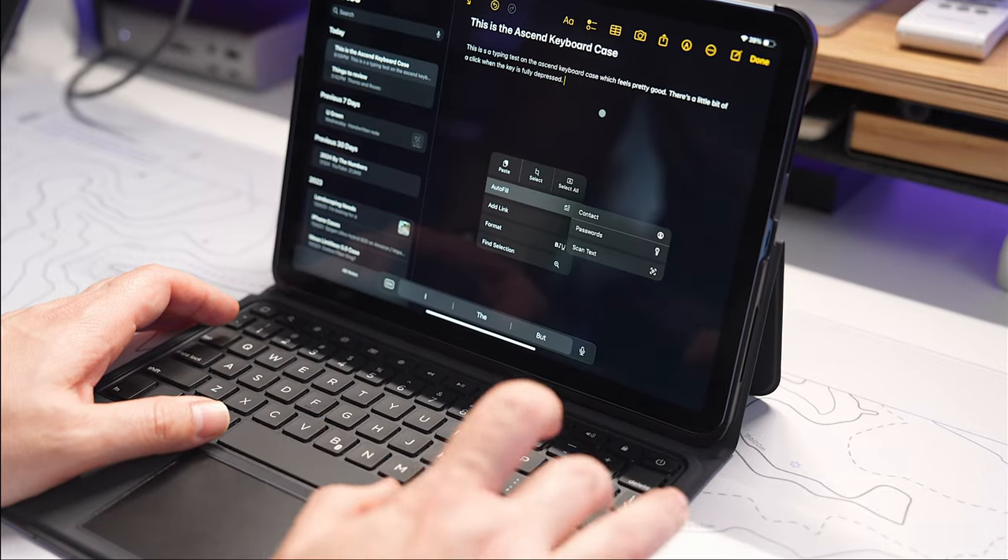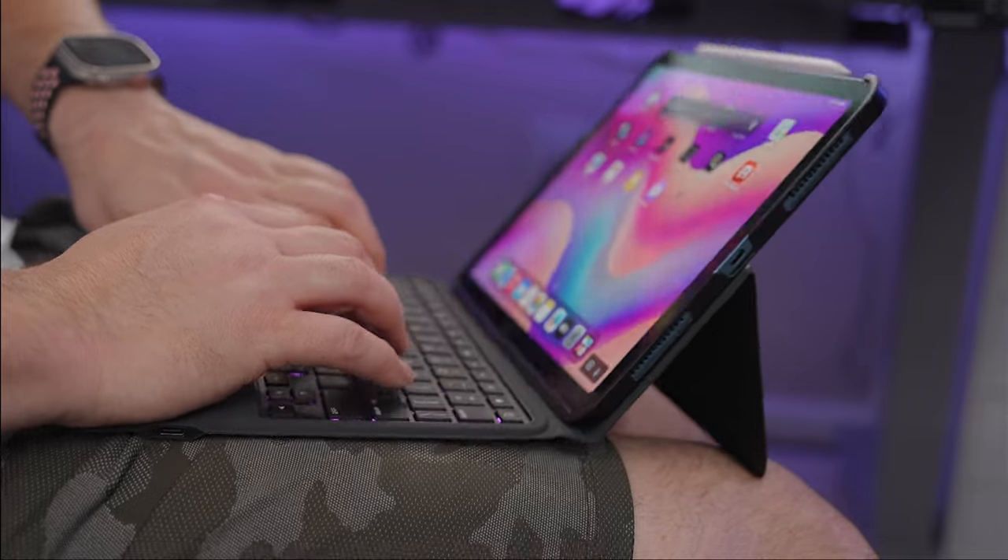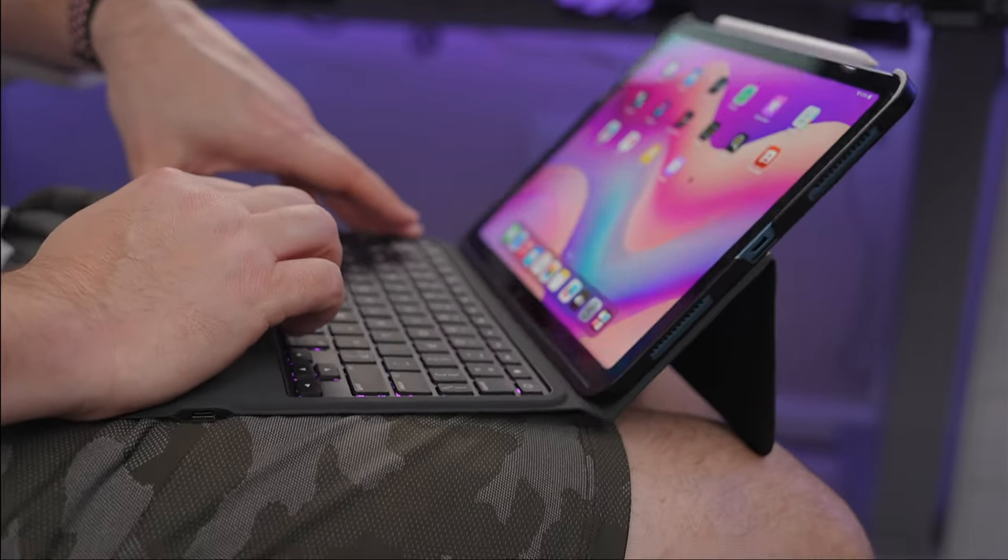Will this be the computer replacement you're looking for? It depends. If you plan on using this as a lap typer — putting this on your lap and typing — you might have trouble balancing it, because the hinge design means you have to balance two parts on your knees. If you move your knees, it's going to rock. So that's one thing to keep in mind when looking for a keyboard case for your iPad. Remember, this video is not sponsored, but if you're considering the Ascend Keyboard Case, use the links in the description below as it does help support the channel.